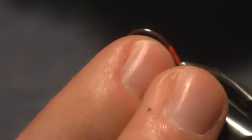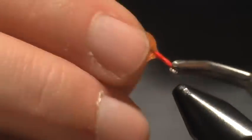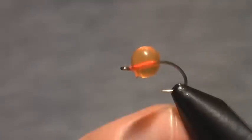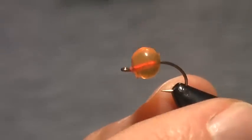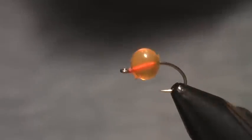I simply impale that, and kind of work that around. Now that thread in there gives that a little more lifelike look of an embryo inside that egg. And so, there's our egg. Pretty easy.